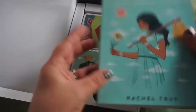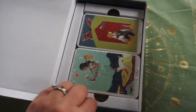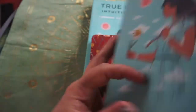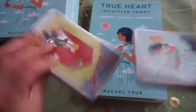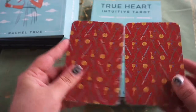If you're not familiar with Rachel True, she is actually the actress from The Craft. So if you're like me and you're a 90s girl — or boy, no gender required — and you were obsessed with The Craft, Rachel True was in it. The cards are packaged as a split deck and also have more plastic wrap on them, so bear with me while I get that off.